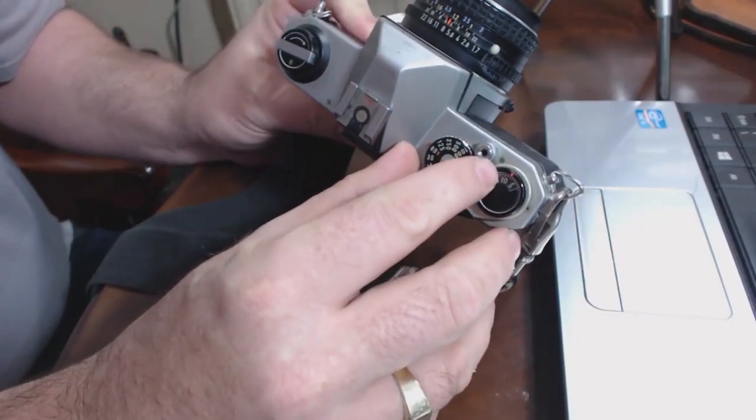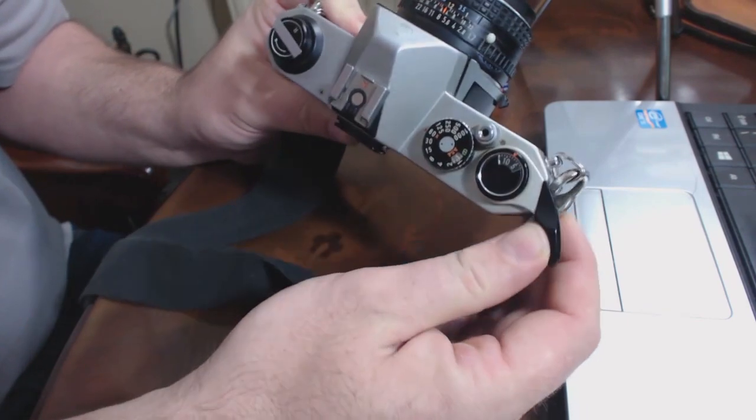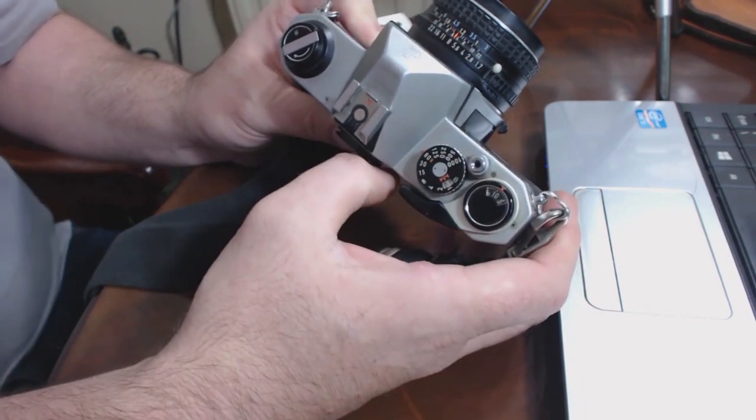I'm going to show you one more thing I'd completely forgotten about. When you're using the camera, look at that little hole there — watch it change when you wind on, see if you can see it. When it goes to orange, that means the shot is ready to fire.